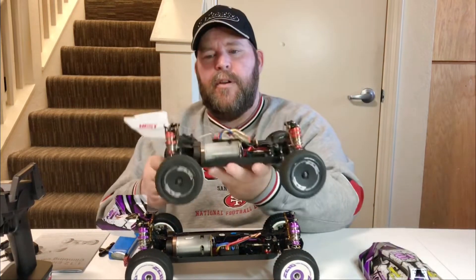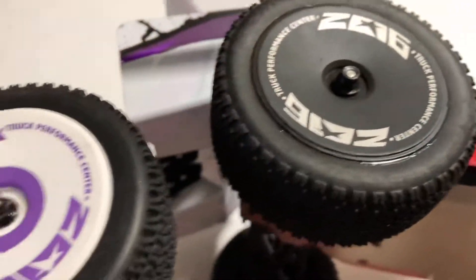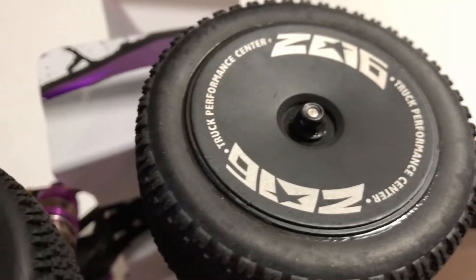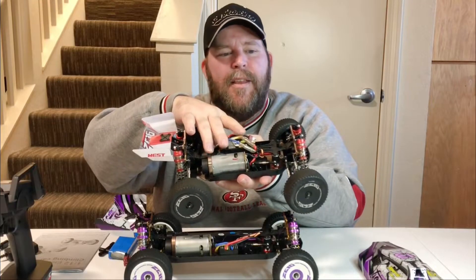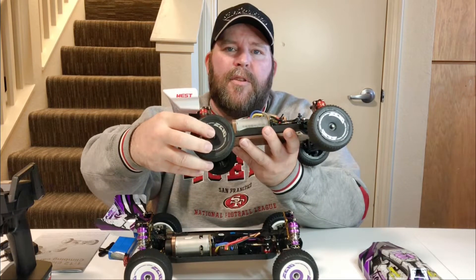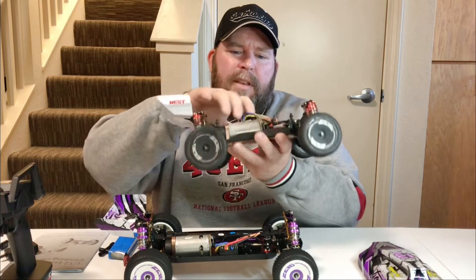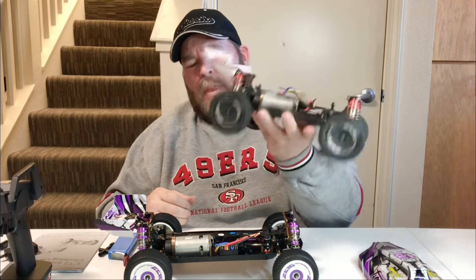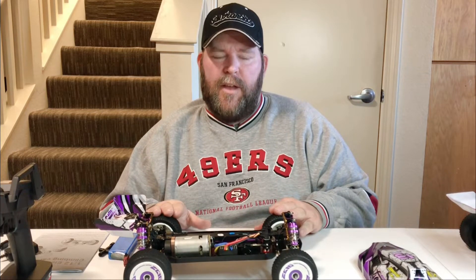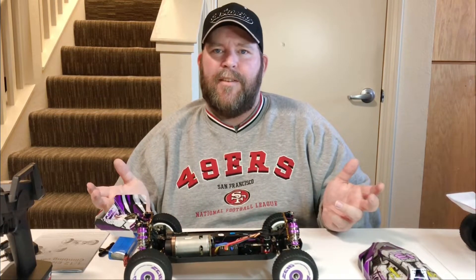One issue with the 144-001 first version is that the axles are not long enough, so the lug nut can't grip enough threads. There's actually a second version — you'll know it because the axles are longer, giving you more thread when screwing down the lug nuts. I think they also changed the ESC in the second version. So just go around after every run and make sure the lug nuts are tight. Maybe order a couple of extras just in case.